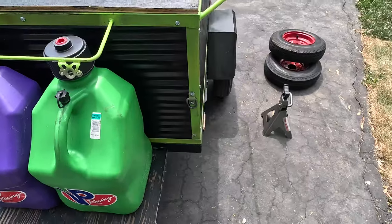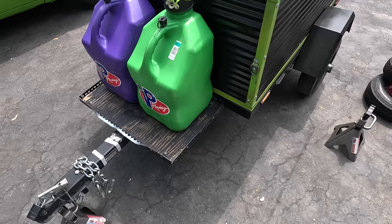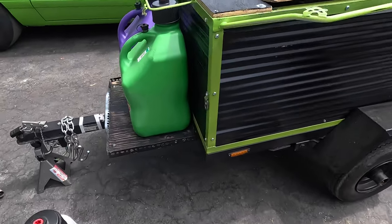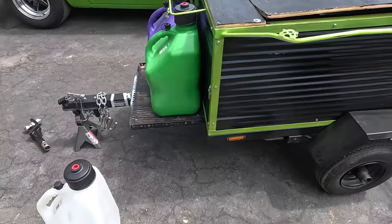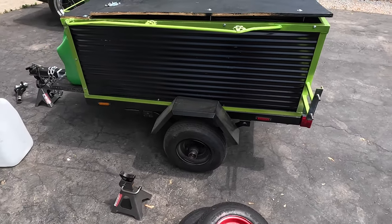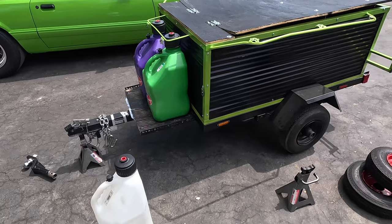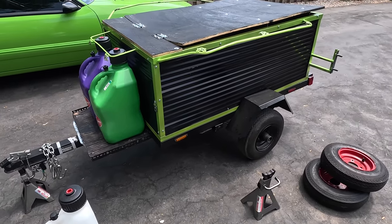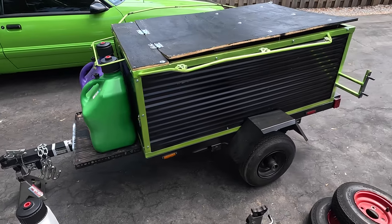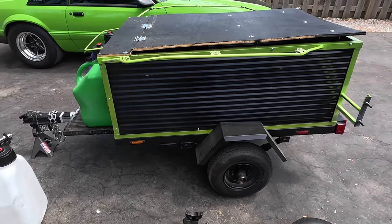I would also recommend putting lots of strap points. I added these before we left to help strap the front fuel jugs, but as things changed during the week we had the need for additional mounting points. With the wheels on the back, the nose of the trailer would get light, which is why we put the fuel jugs in the front. But as we used up our reserve fuel, weight distribution became an issue again. At one point we had to put the generator on the front of the trailer and mount the fuel jugs in the back just to get the weight right. Being able to get your tongue weight correct for your car is definitely something to consider.